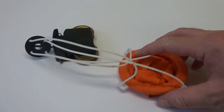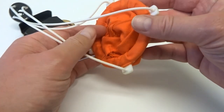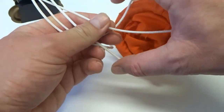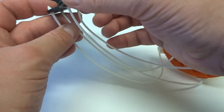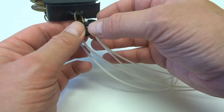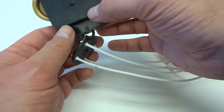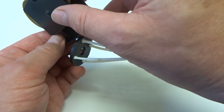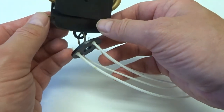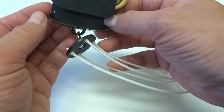The breeches buoy consisted of a plastic and fabric harness attached to four plastic ropes that inserted into a round bracket. This bracket in turn was attached by a metal ring to the pulley wheel section. Note also two rings on either side of the pulley wheel.